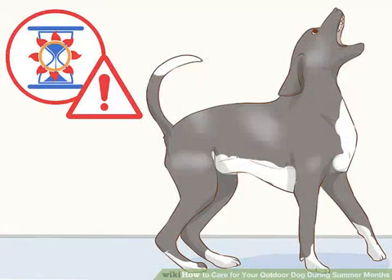How to care for your outdoor dog during summer months. The summer months can be very dangerous for outdoor dogs — they are at a high risk of suffering from heat stroke and other heat-related conditions if they are not monitored carefully. However, you can significantly reduce this risk by providing your outdoor dog with plenty of water and shaded areas to rest.